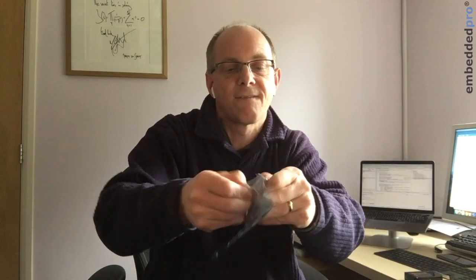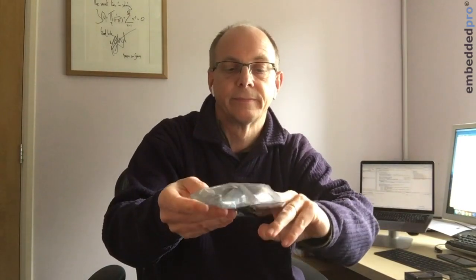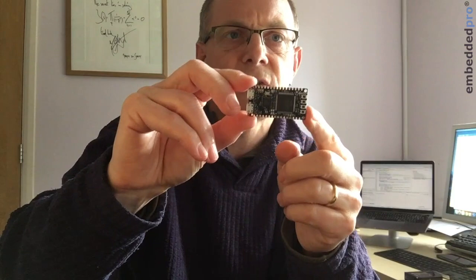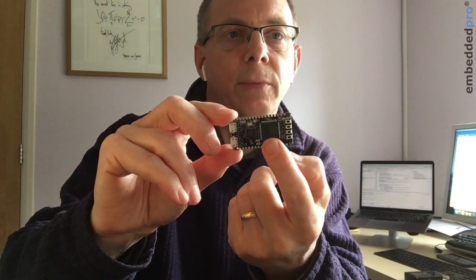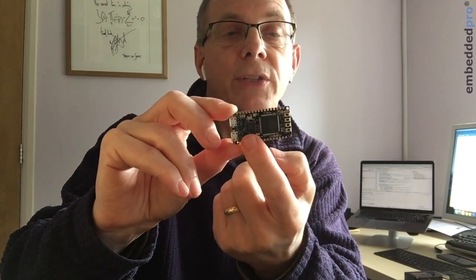I'll show you the board — let's take it out of the box. I've got this black box and inside is a little getting started guide and the board. Here it is in an anti-static conductive bag, and here is the tiny little board.